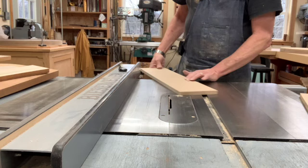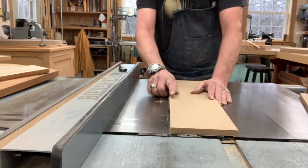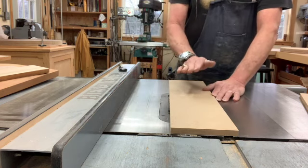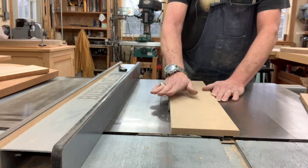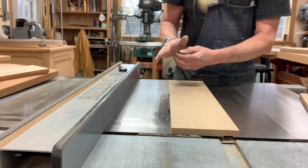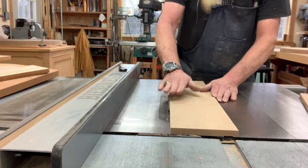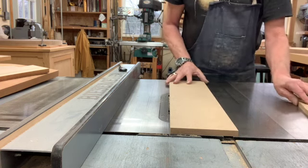Just above the surface of the work. My theory is this: we want to cut through the material, but if for some awful reason my hand got into that blade, it's not sticking up so tall that it's going to cut me very deeply or even take an appendage off. I stand a better chance with that blade down as far as I can keep it.